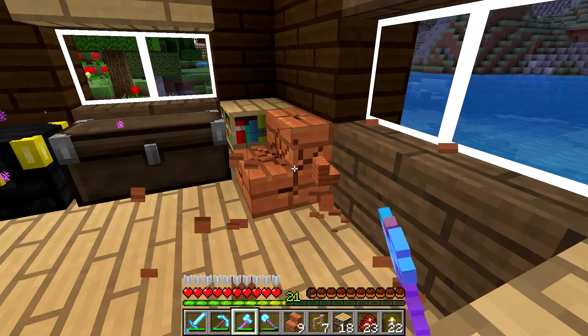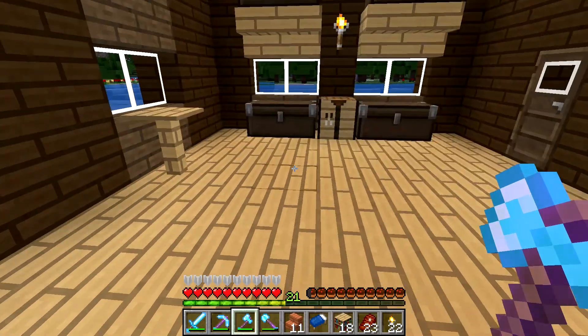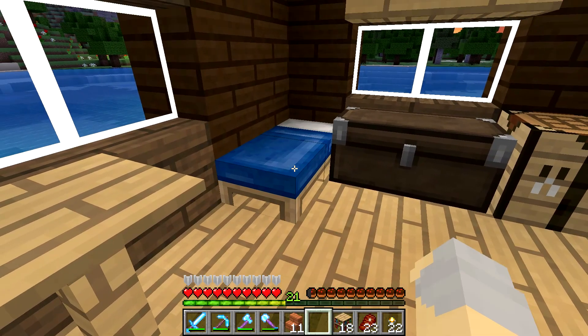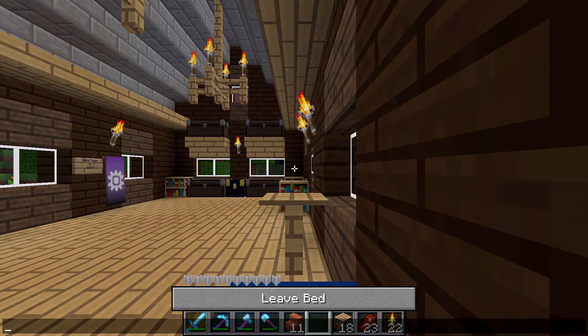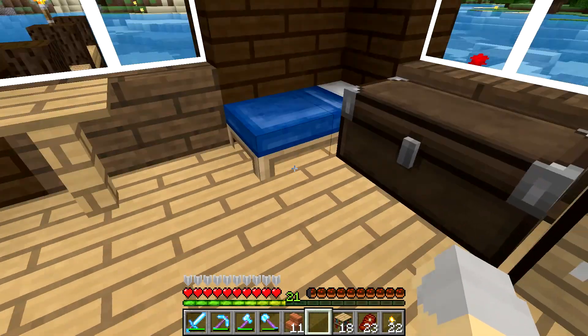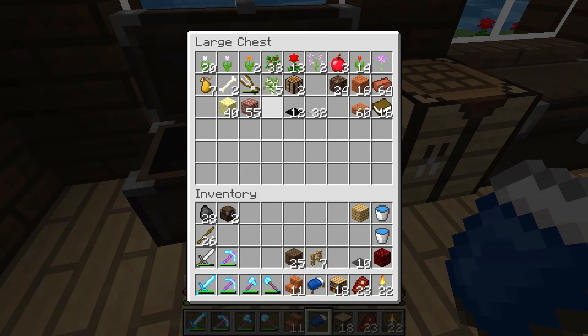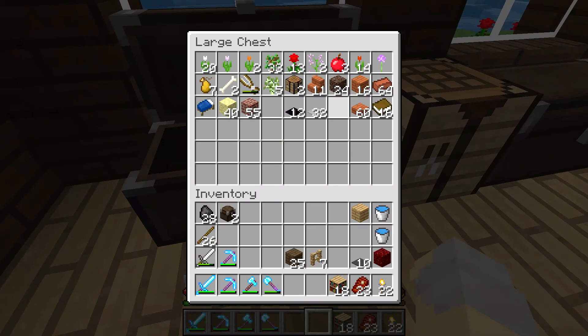We'll try a different color of wood, maybe like spruce or something. Looks like it is getting dark on us, so I am going to take a quick nap to make it morning. There we go — we'll pull that bed back up. I'm sure we'll need it later.